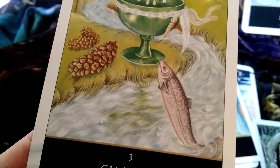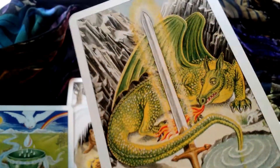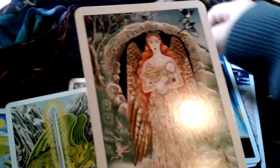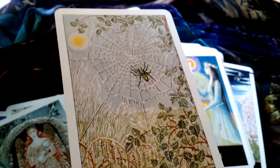They have a lot of detail and lots of beautiful imagery. This was just a quick little flip. These are my new favorite cards. Thank you for watching.